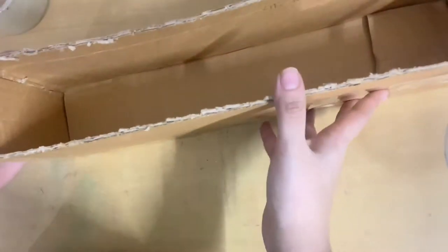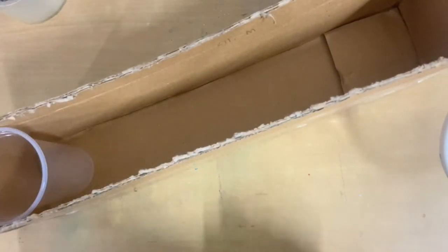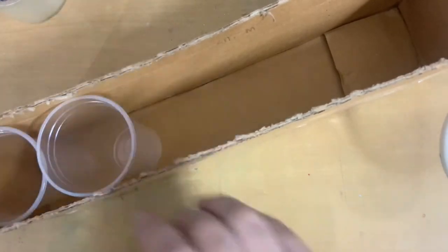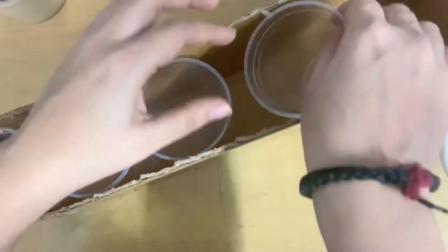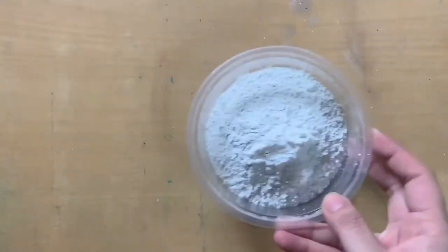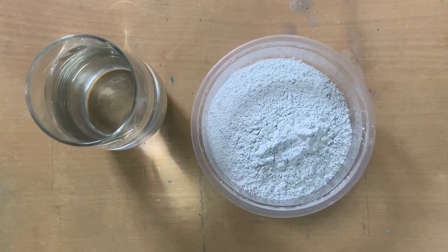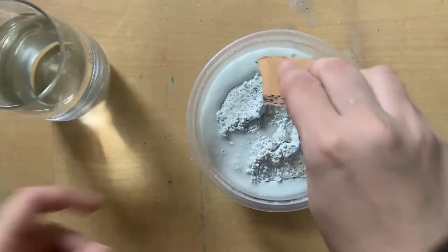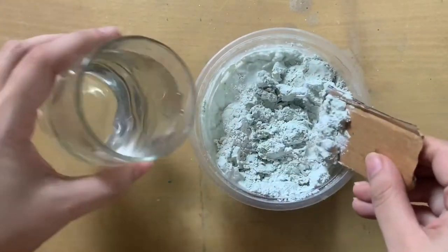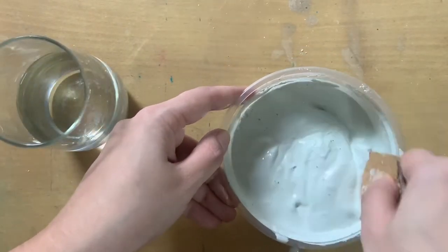I connected the whole cardboard thing using tape. Don't worry about it not being sturdy — we will make it very sturdy very soon. Once it was completely stuck, I placed plastic glasses one by one inside the rectangular box. I had a little space left on the side but that's fine. Instead of paint, I decided to use white cement because paint would be wasted on such a big box. I mixed the white cement with some water using a cardboard strip.